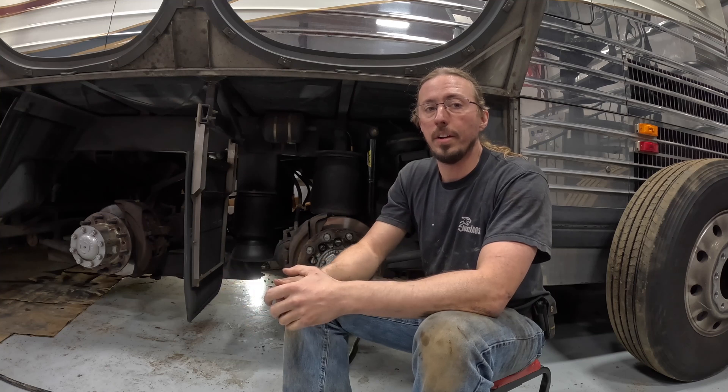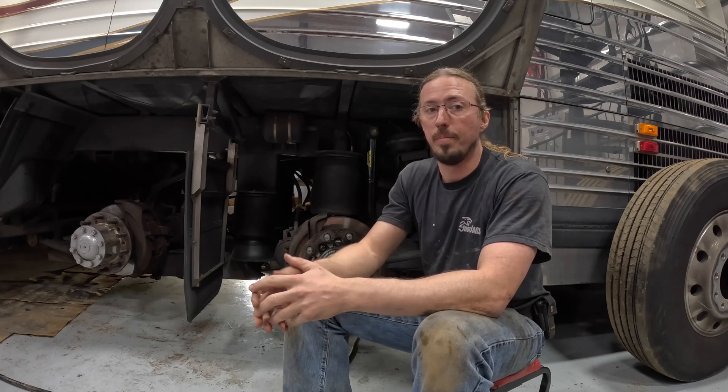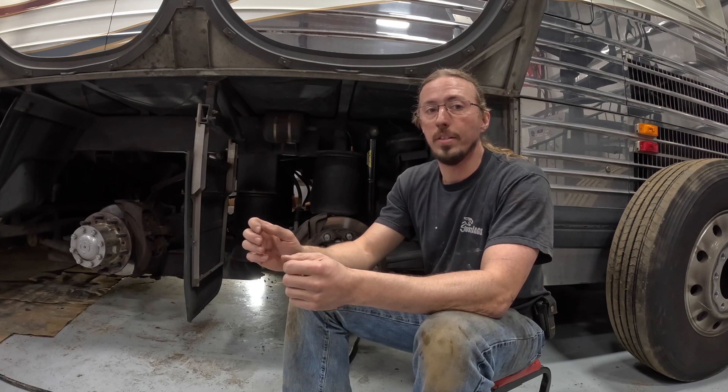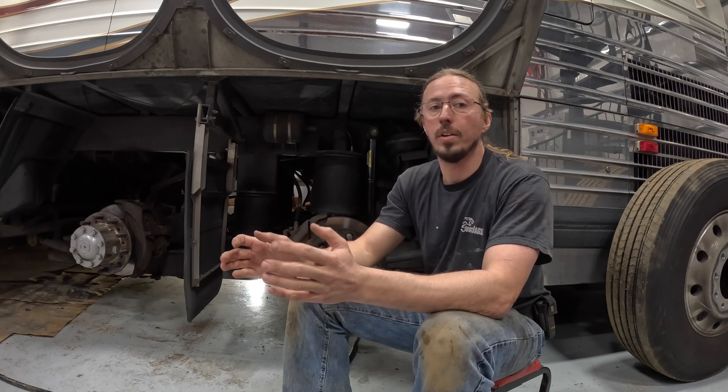In today's video I'm going to show you where all the air tanks are on my Prevost and then we're going to drain them. I've gotten a couple of requests to add in some more basic preventative maintenance videos into the channel, and so this is one of those ones that is important to do and very often overlooked.